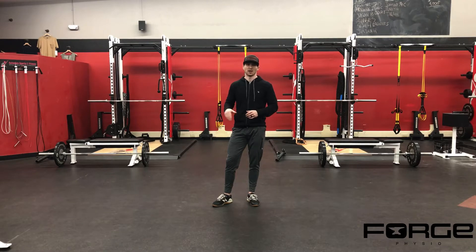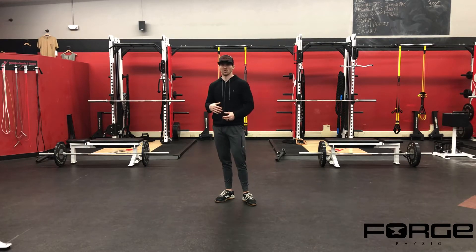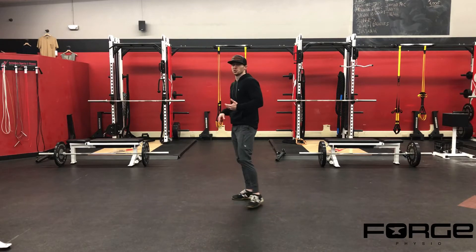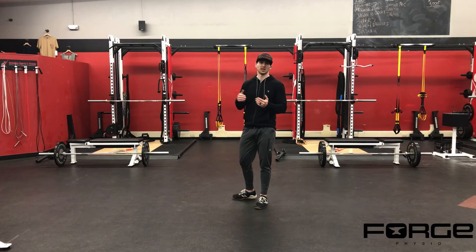We're trying to mimic joint angles for those particular things. So if I'm a jumper — like a volleyball or basketball type of sport — I'm going to try to mimic those jump angles a little bit more. A lot of times we'll see people doing split squats in a really deep position, but when you go to jump in those sports, typically most athletes don't actually get into that much depth.